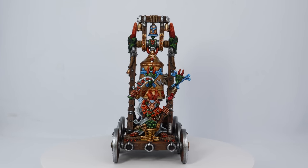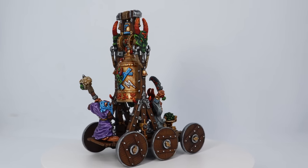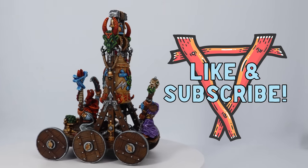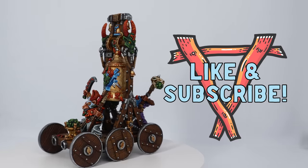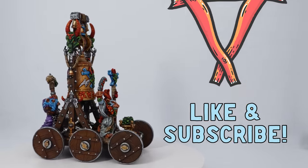And that's pretty much it — I did go back over and fix a few little things up, but here it is: here is my Skaven Screaming Bell. Thanks for sticking around to the end, this thing was a monster effort to paint and I'm pretty happy with the way it turned out. I've got some really cool things coming up on the channel soon, so make sure you like and subscribe, and I'll see you all next time.